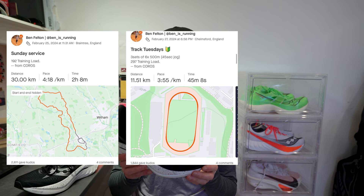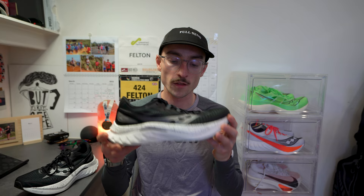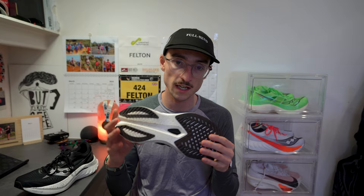In my testing so far I've done a long run, an interval session with very fast 500-meter reps on Tuesday night — the shoe performed really well — and a lot of easy mileage. Most of my runs have been in wet and rainy conditions. The grip has performed brilliantly in those wet conditions, and I'd go as far as to say this is the best grip across all of the Speed versions so far.